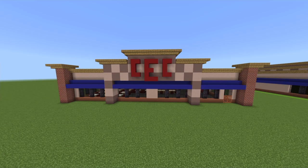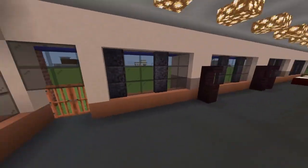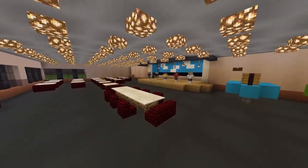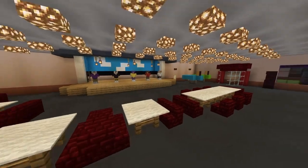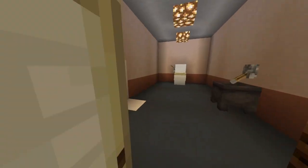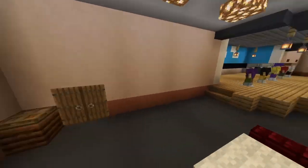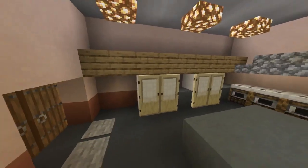What's going on guys, welcome back to another video. I'm going to make the interior for your Chuck E. Cheese. I did cut it close on this one. This is definitely a doozy - a long tutorial. I didn't actually think I was going to be able to get this out before today, but it worked out, so enjoy the tutorial.